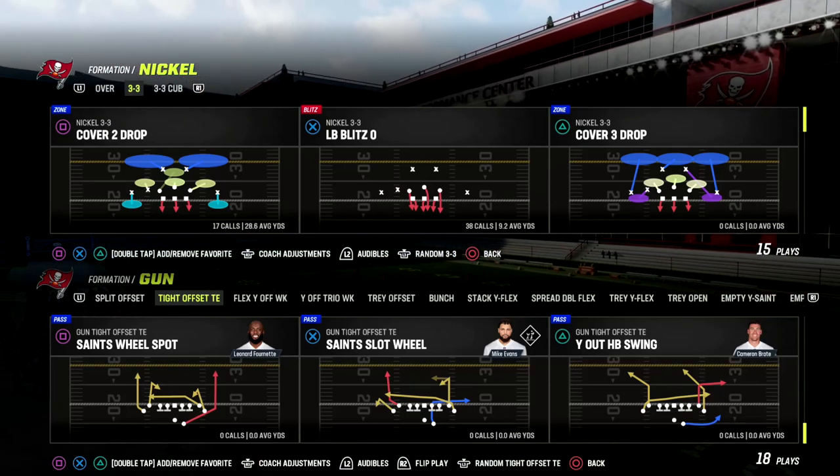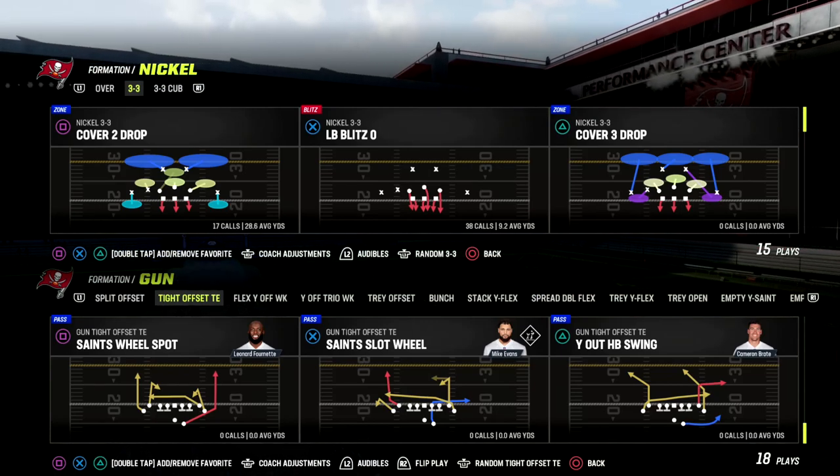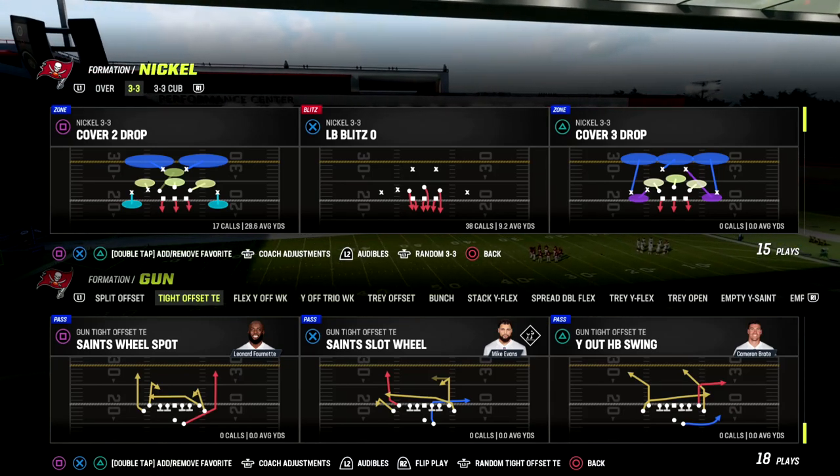In this video we're going to be breaking down a great cover three bomb out of Gun Tight Offset Tight End. This is in the New Orleans Saints offensive playbook.